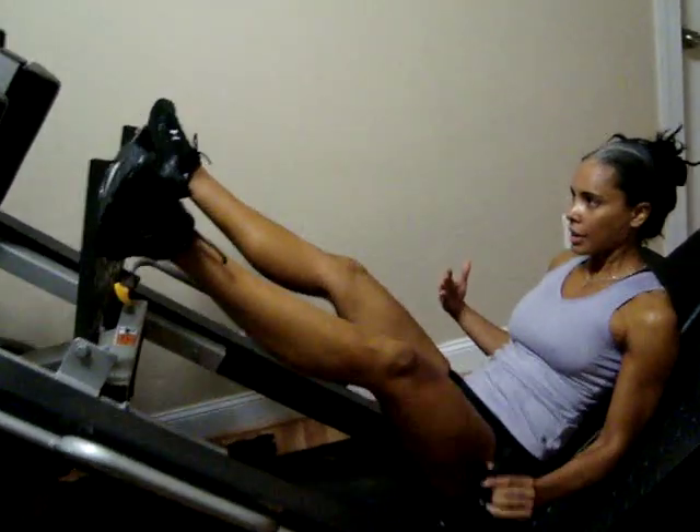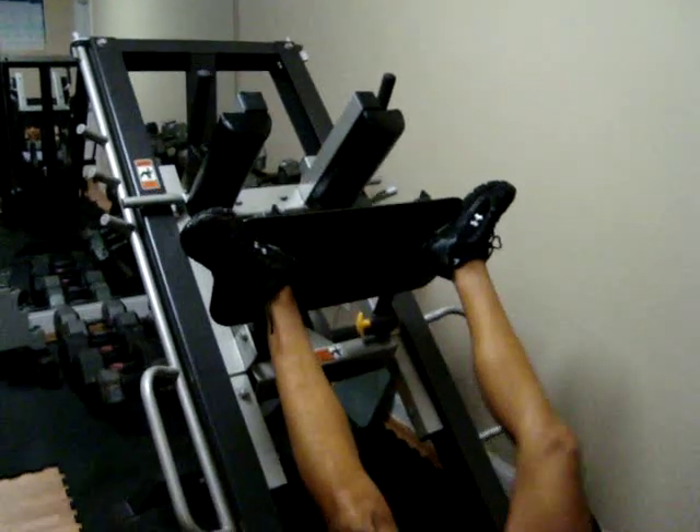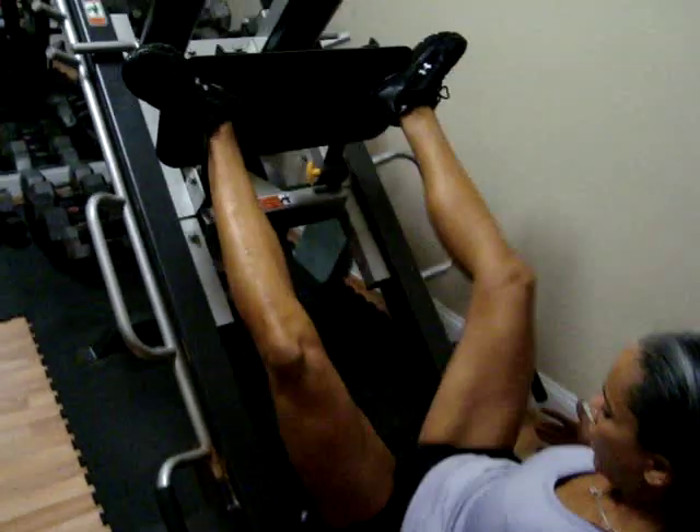Then I take it out — toes out, legs out — to work the inner thighs and outer thighs. Take it straight down, take it straight up.